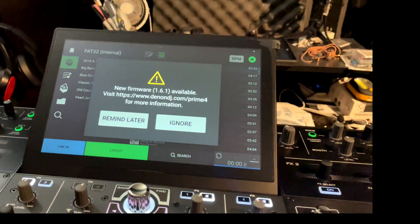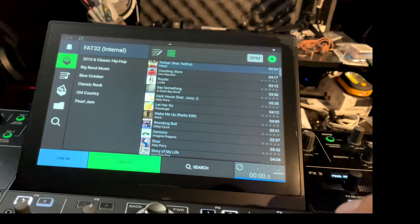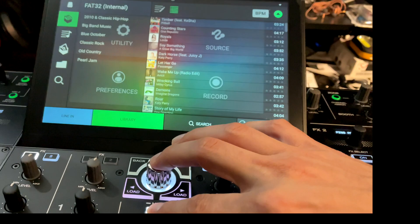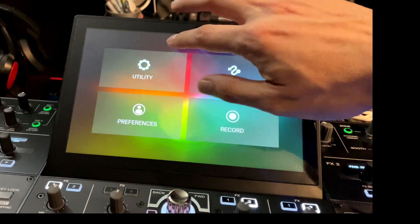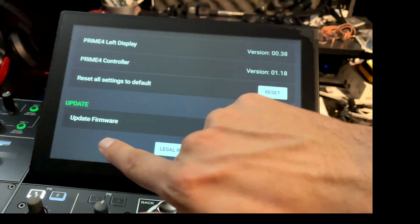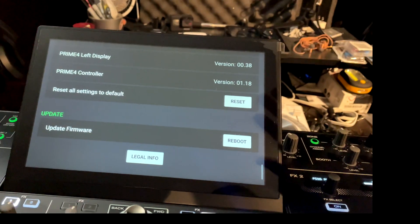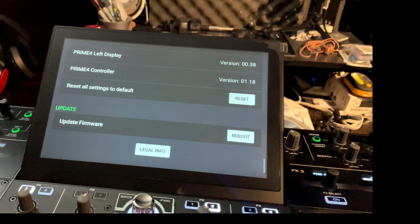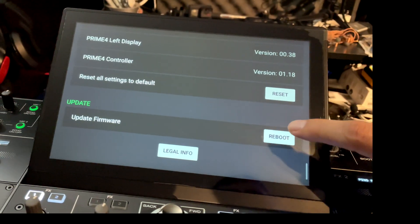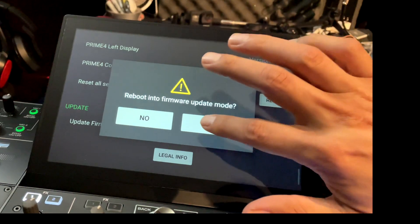We're going to go back to the Prime 4 system. We'll hit 'Remind Me Later,' but then go to the menu — double-tap on that and go to Utility. Go all the way to the bottom and select 'Firmware Update.' We're going to hit 'Reboot' and it's going to reboot into firmware update mode. On my Prime Go it actually took a while, but let's see how fast the Prime 4 goes. Go ahead and hit reboot — yes, we do want to do that.